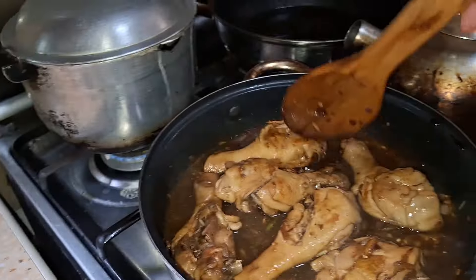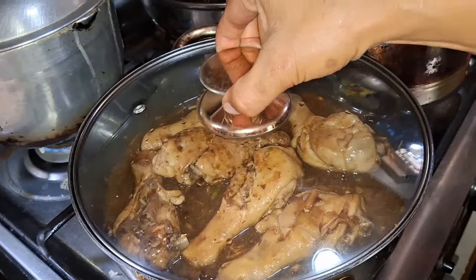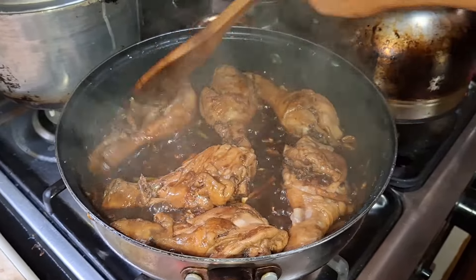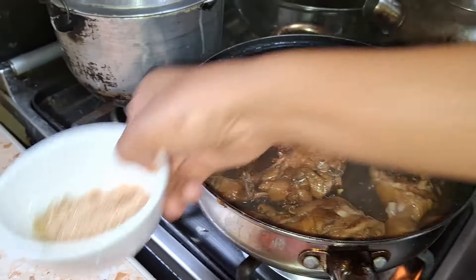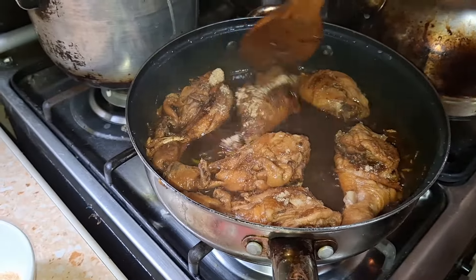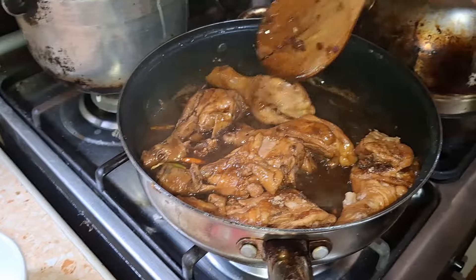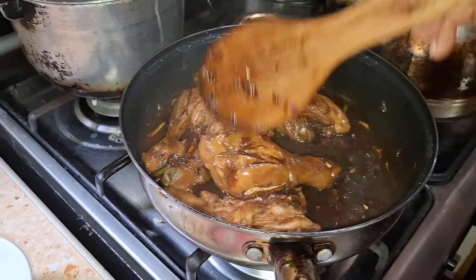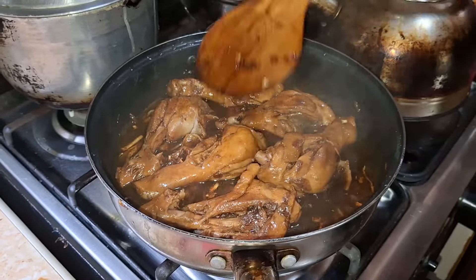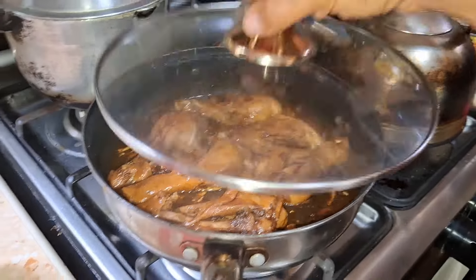Then you put the sugar at the last — you have to let them simmer with the sauce first. The chicken has absorbed the sauce already. Time to put our last but not least ingredient, which is sugar. Again guys, it is your choice whether you make it a little bit sweet and spicy or just a plain chicken adobo without sugar. Either way you can try — I tried both and I prefer sweet and spicy. So let it simmer for about another minute and then it's done.